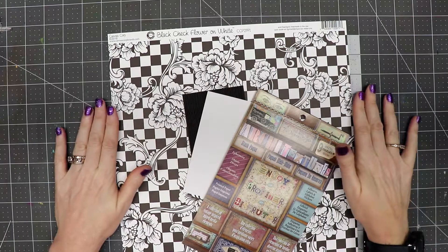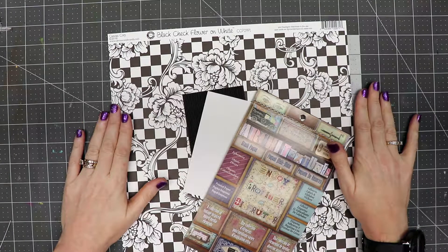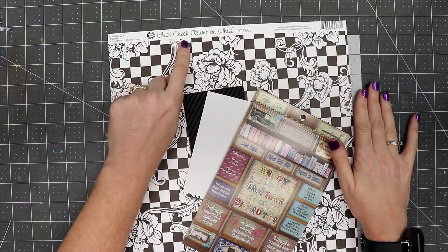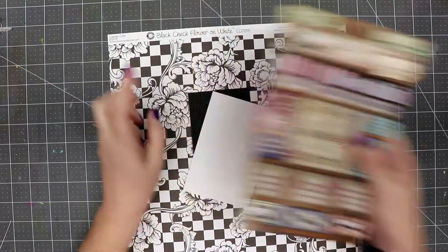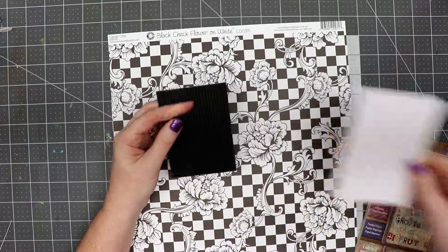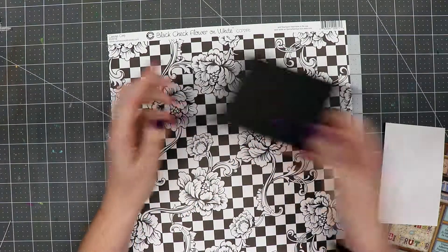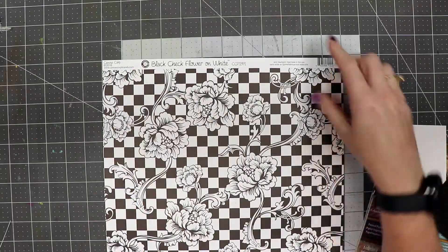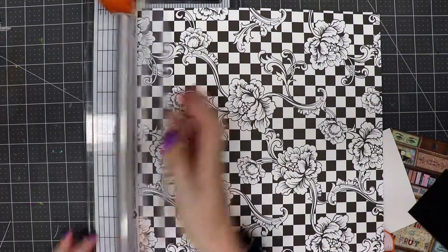Hello everyone, Linda Israel here. This is our first page in our Canvas Corp Brands workshop, Junk Journal 101. We're going to use the black check flower on white, and we're going to use the architectures stash pack. We've got a journal card that is approximately three and a half by five inches, and then we have a piece of corrugated that is three inches by four inches. The first thing we're going to do is trim off the name using our paper trimmer — any paper trimmer will work, just whatever is convenient for you.